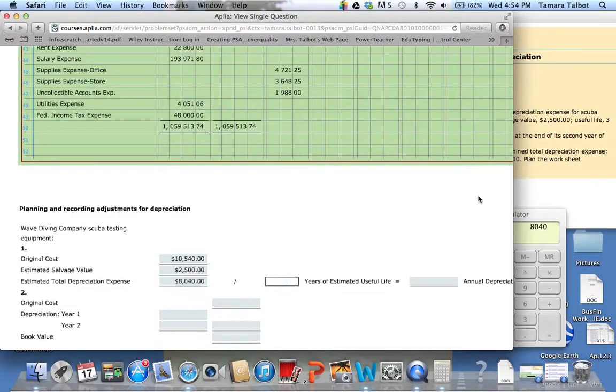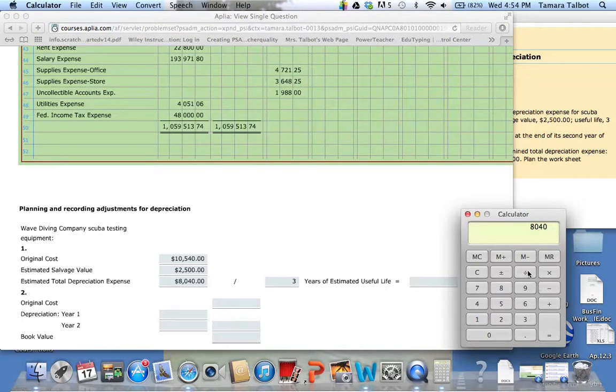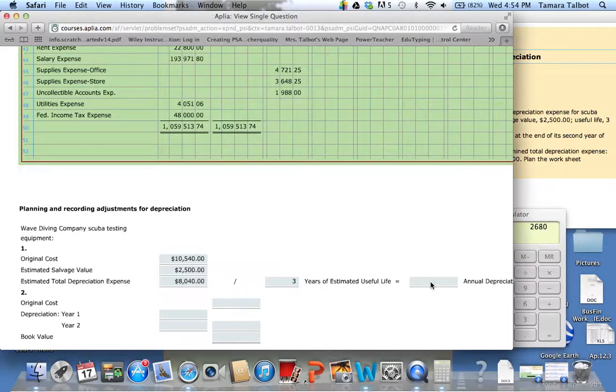The useful life is three years, and you're going to take $8,040 divided by three. So $2,680 is how much depreciation is each year — $2,680.